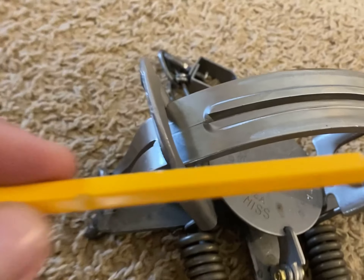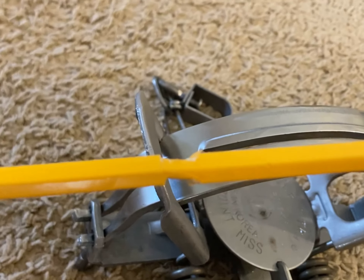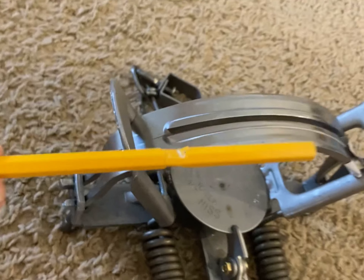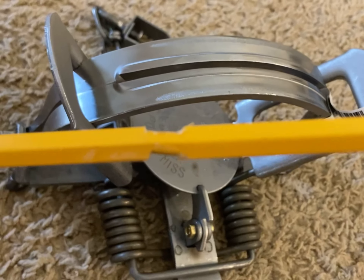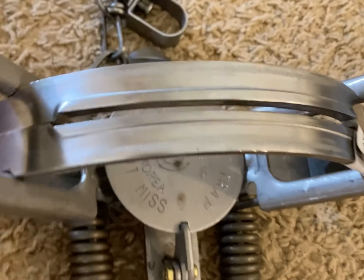Let me get it out. Got the pencil out. As you can see, it got a notch in it. But other than that, the Offset Jaw helps a lot — the gap right there.